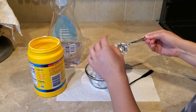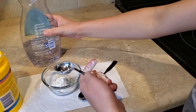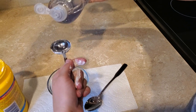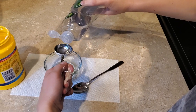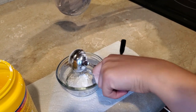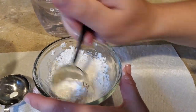Okay, and after that, I'm just going to set that off. You're going to get one and a half tablespoons of the dish soap. Then you're just going to mix those two together.